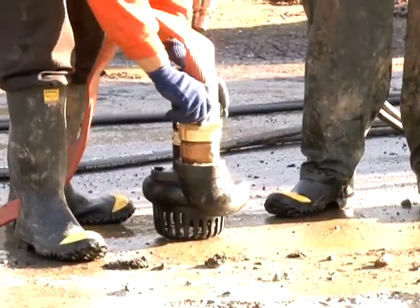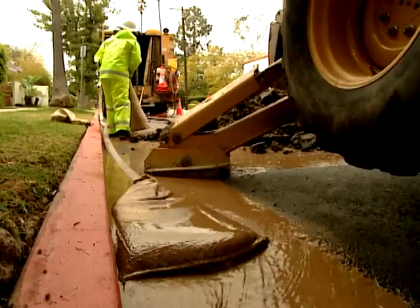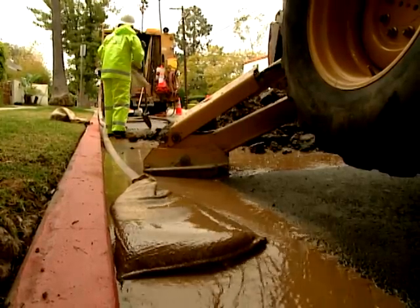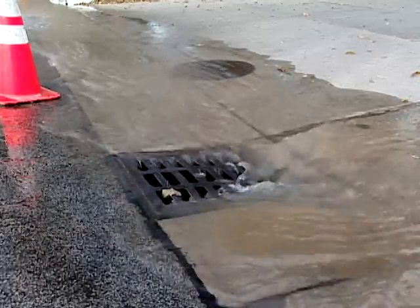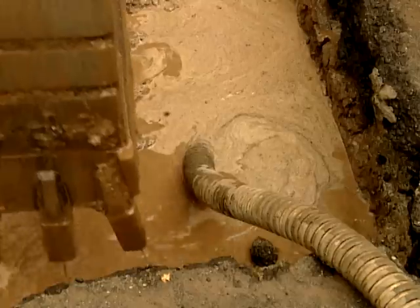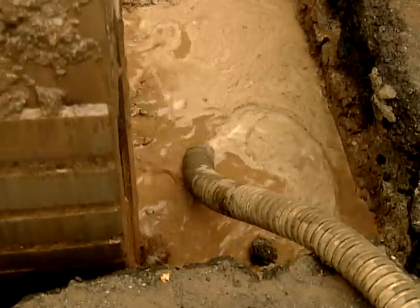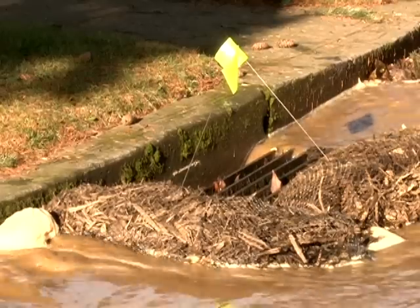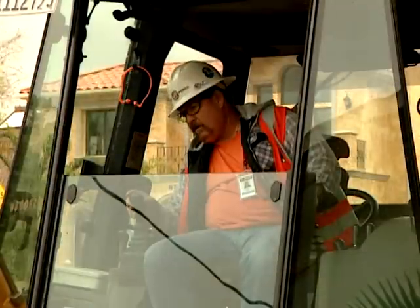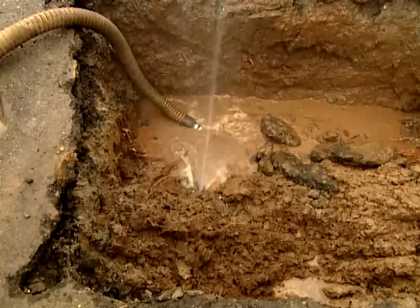Water can be pumped from the sump hole to help keep water out of the work area. Rocks or a bucket with holes can be used to prevent mud from clogging the hose or being pumped into the street and storm drain. Some local regulations may require permits to discharge muddy water into storm drains. Be sure to identify where dewatering and runoff water will occur and mitigate its impact when possible.